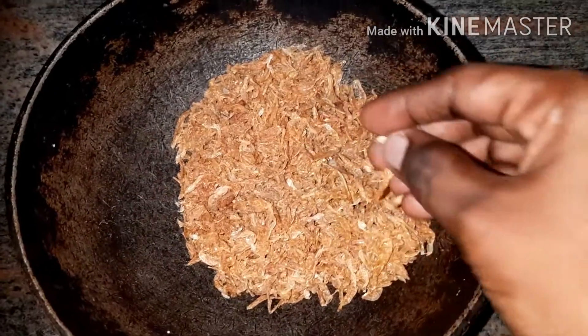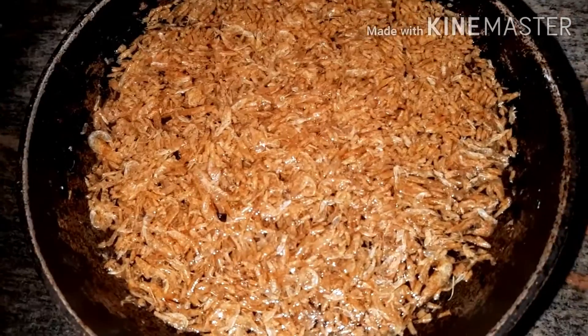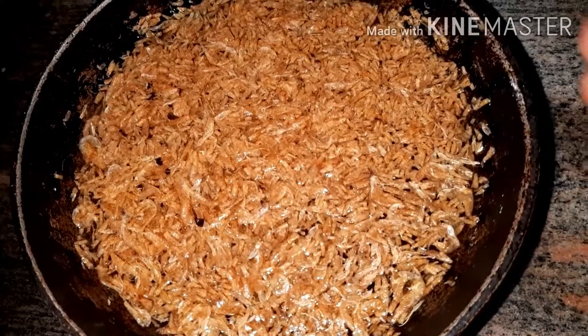First, add the small noodles. Then add the small noodles. Add the small noodles and add the small noodles.